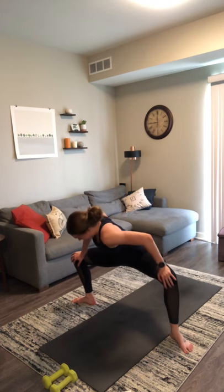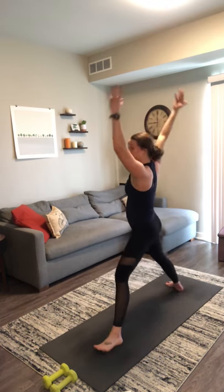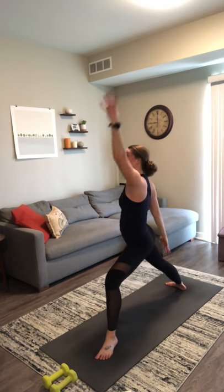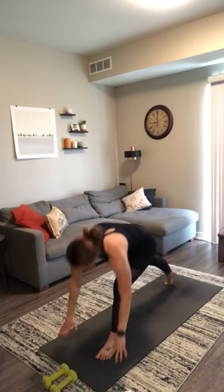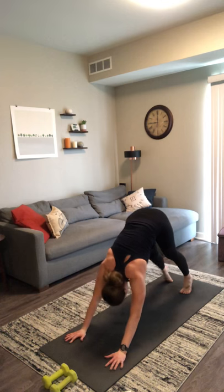One more breath out here. Inhale, back to star pose. Exhale, warrior two. Inhale, reverse. Exhale, chaturanga — last one of class. Inhale, upward facing dog. Exhale, downward facing dog. Inhale, look forward. Exhale, lift your right leg.